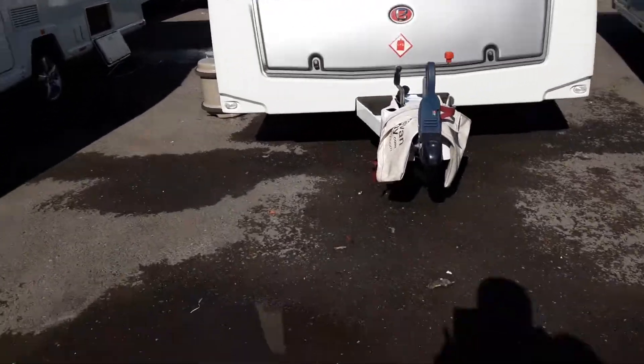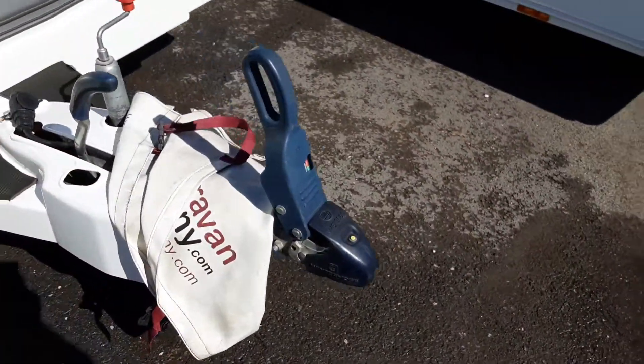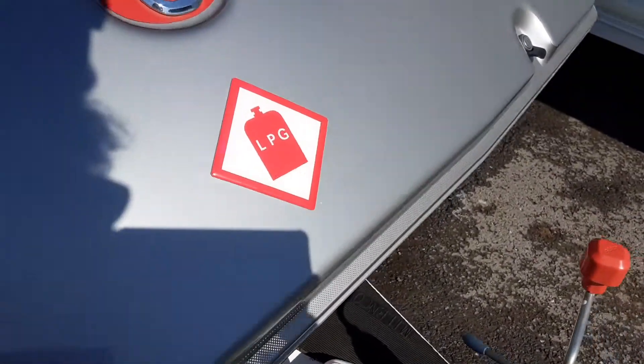So this is an Elddis Crusader Shamal. I'm going to take you around the van and show you how it operates. The hitch, jockey wheel and handbrake will be something we'll take you through in person here on site.